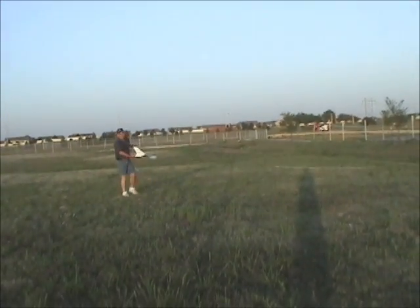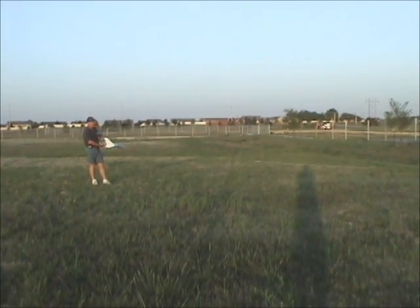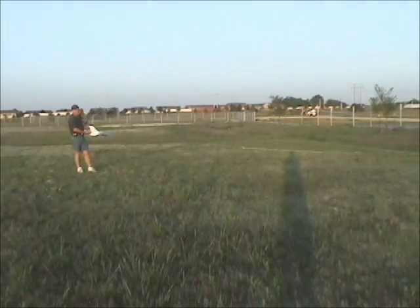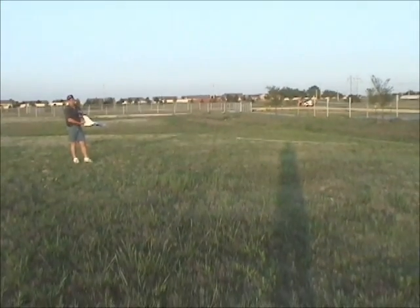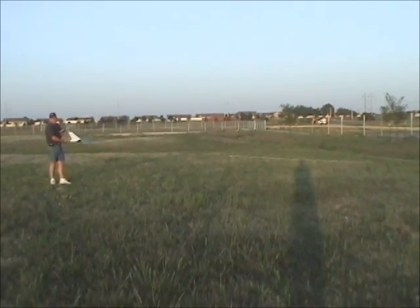When I launch, I'm not giving any flight controls at all until it's well off the bungee. You'll see it stays nice and level. We have no wind today to assist us with the launch, so it's all airplane. This one I'm going to take off, keep it off the bungee, hit the throttle, and go for altitude.